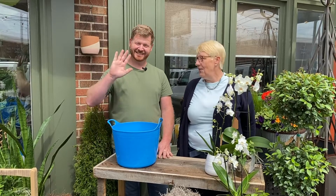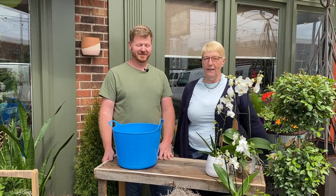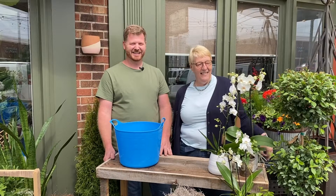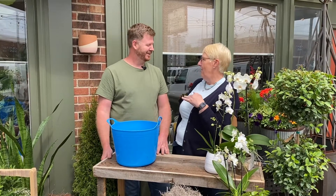Hi everybody, welcome back to Petals. Jeff and I thought we would go ahead and do one together — two is better than one — so here we are together doing our pedal talk. I'm going to try that, not doing all the talking.